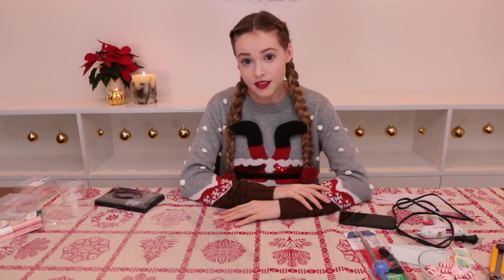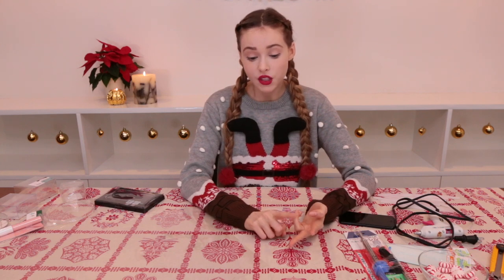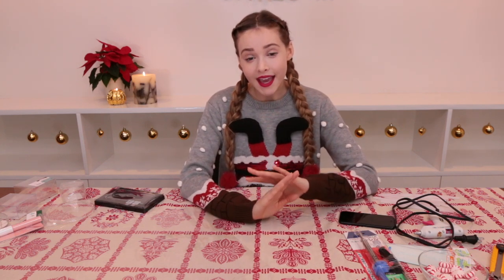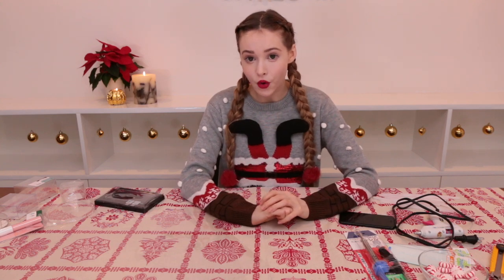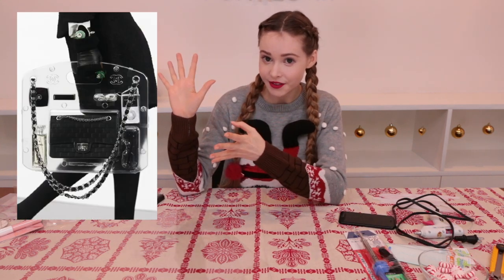Hey everybody! Recently, I'm constantly searching the internet for Christmas gift ideas, Christmas cooking or baking, DIYs, everything like that. And I came across this photo of this gorgeous 2009 Chanel handbag, which I will insert here.